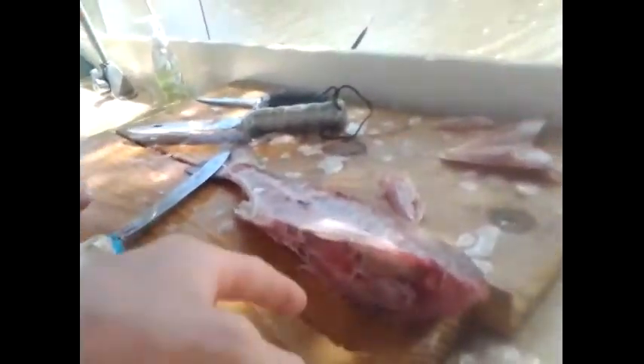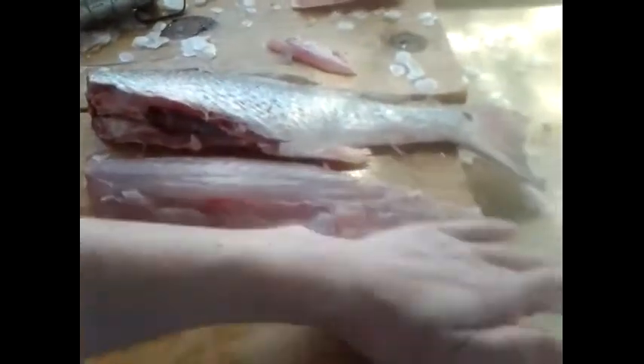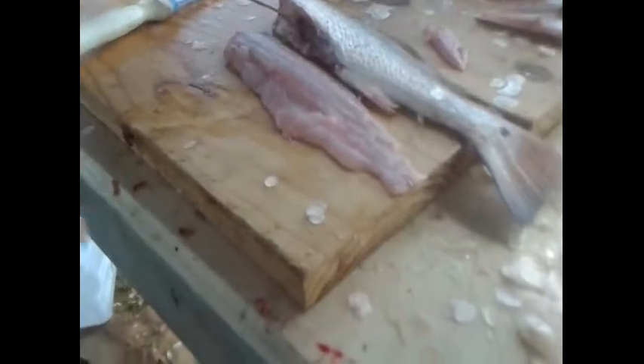That's pretty much it, guys. I'm not going to show you both sides because it's exactly the same — all you have to do is flip it over, get the knife right near the dorsal, and cut all the way down, getting as much meat as you possibly can in the easiest way possible. Thanks for watching — this has been Sam's Backyard Fishing. I'm Jack, his brother, and Sam is recording. Thanks for watching, guys.